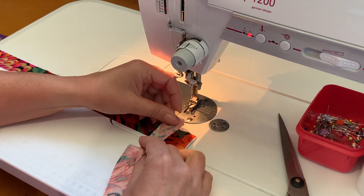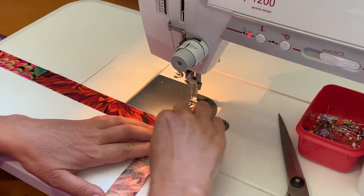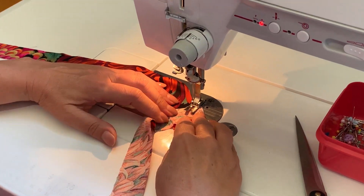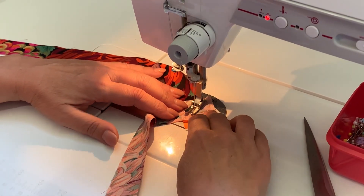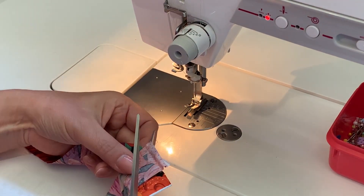She stitches a straight stitch across where the zip starts and ends so the zipper slider doesn't fall off. Now she is making the piping — she will always join this type of thing on the cross. Even though it is not cut on the bias, it looks a lot more professional and less noticeable.